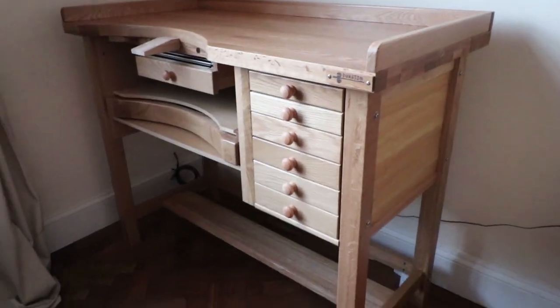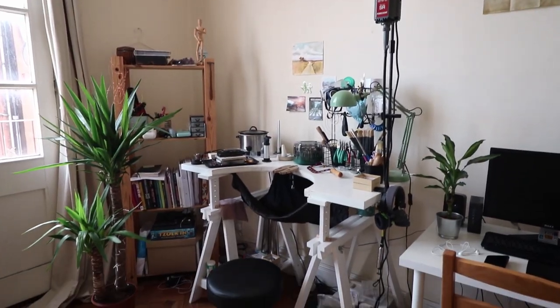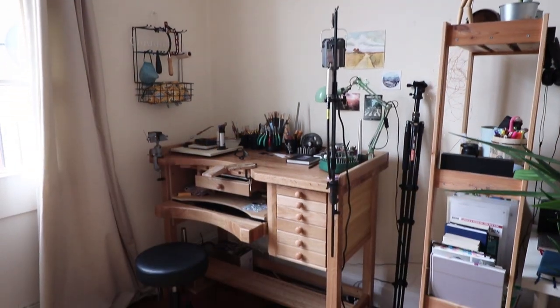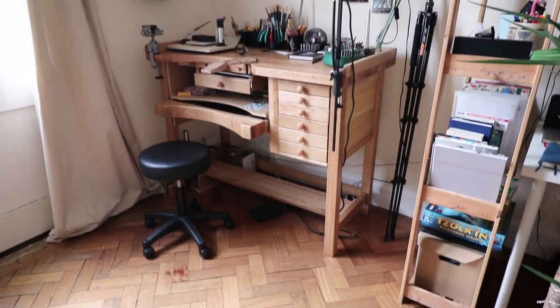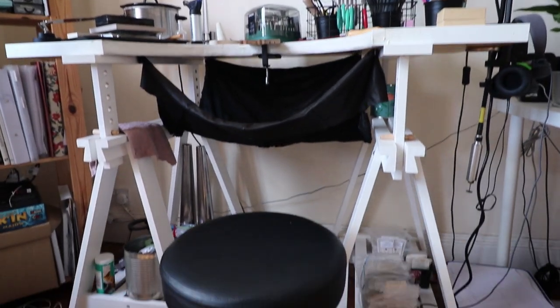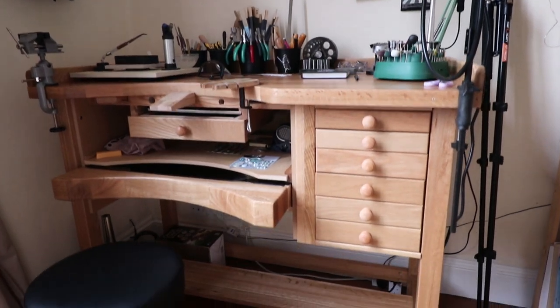To see where you can buy the Durston bench, check out the description box below. And here's a little comparison of my space before and after the upgrade. A studio tour and bench organization video is coming soon. Thanks so much for watching today — take care and I will see you in the next one. Bye!